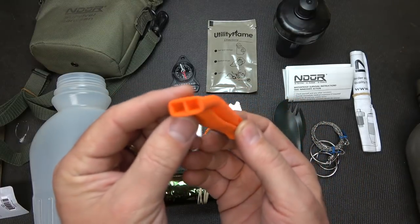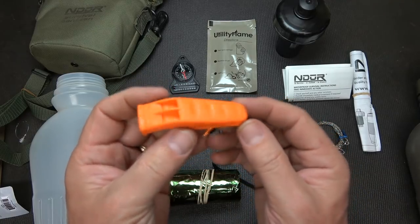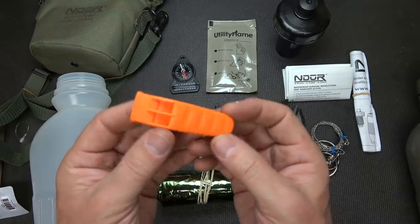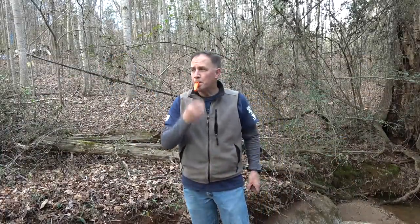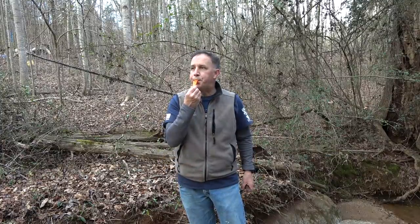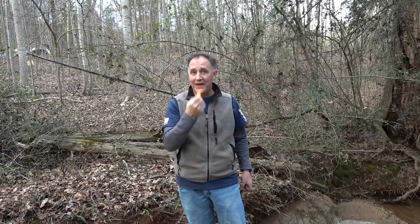Next we have an emergency whistle. It has a little clip and also a lanyard loop to be able to tie it down. Being able to blow this whistle helps people find you. It's pretty loud and pretty distinct as well — just surprised the dogs didn't go freaking ape when I blew this thing.